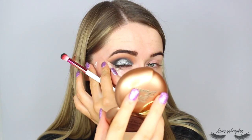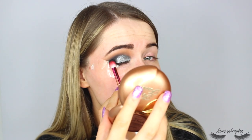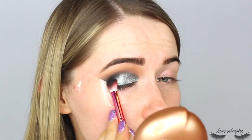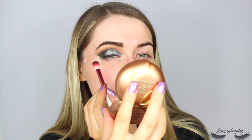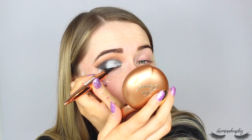Once I'm happy with that step, I'm going back to the black shadow to pack it on the outer corner again so it's really dark, buffing it where the silver meets the outer edge. I really like this. Next I'm doing my liner — taking the Revolution Renaissance Flick Liner pen, giving it a shake, then popping on a wing following where the tape goes up and bringing it to where the black ends, starting by lining the lash line.